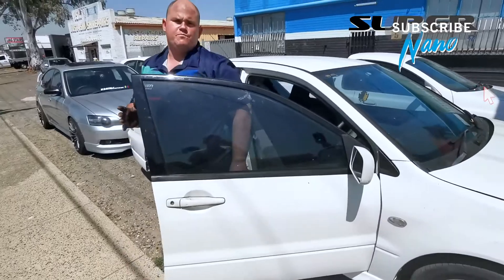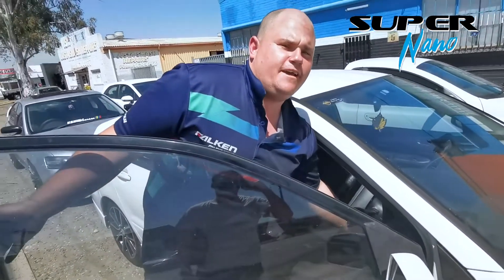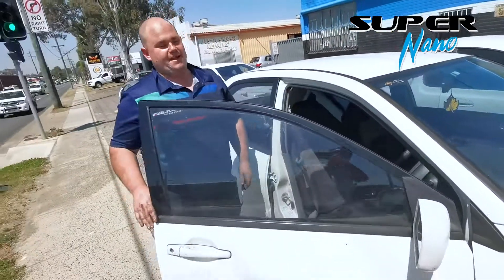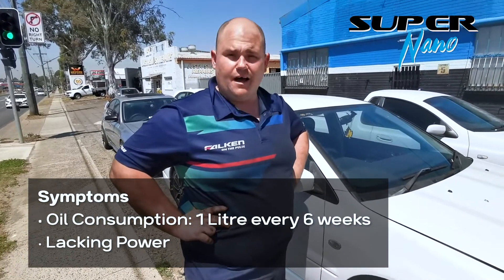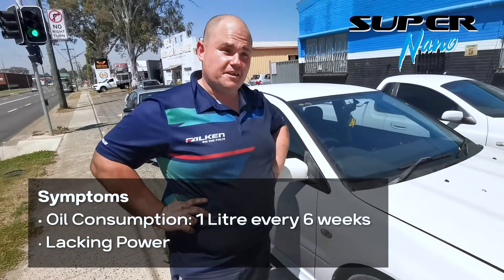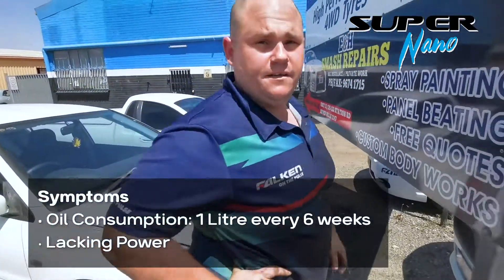So Adam, would you mind telling us a bit about your car? It's a 2003 Mitsubishi Lancer with 333,000 k's on it. It uses a bit of oil — actually a lot of oil, it burns oil. Probably about 1 litre every month and a half. It lacks a bit of power. It's a 2L unleaded petrol engine.